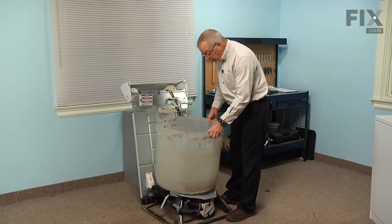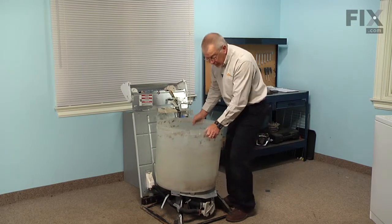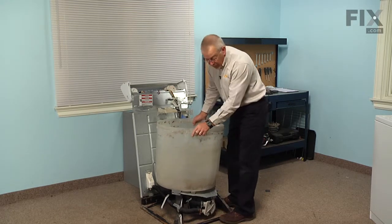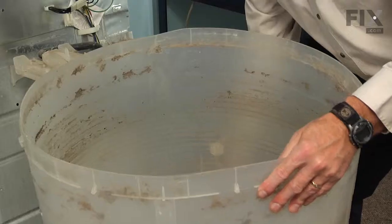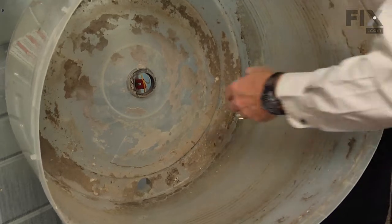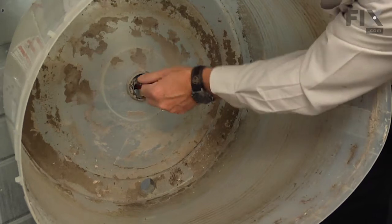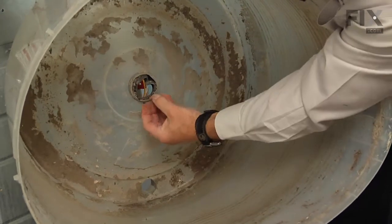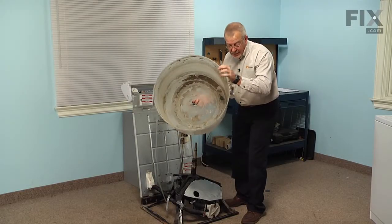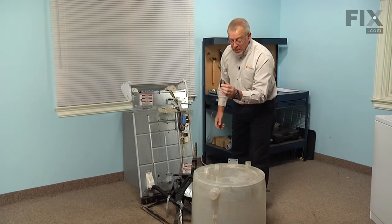We're ready to pull the outer tub off the center shaft. It's a friction fit so it may be a bit stiff — carefully place your feet on the base frame, taking care not to stand in the middle where you may bend the frame, and just rock the tub back and forth while holding it down, then lift it clear. At this point we can squeeze the old tub seal and push it out through the back. It may be a bit stiff and dried out — set the tub upside down on the floor and discard the old tub seal.